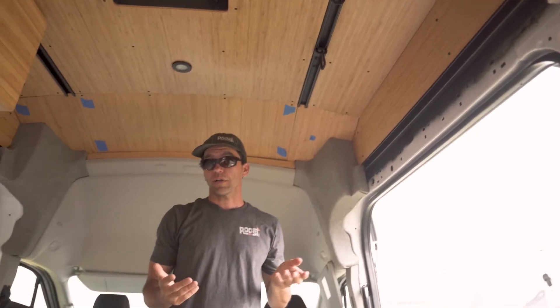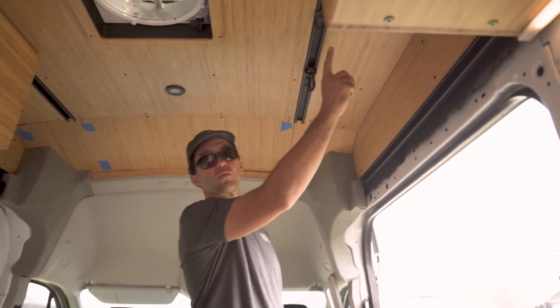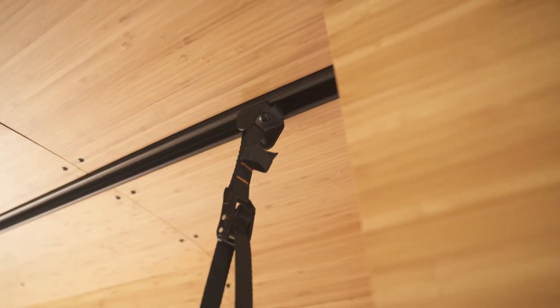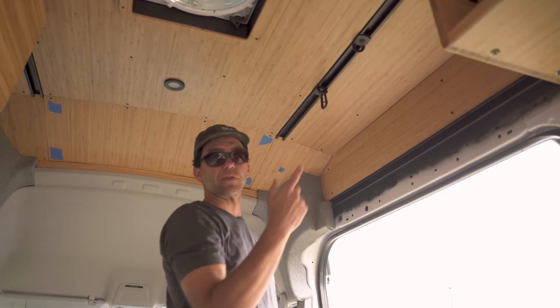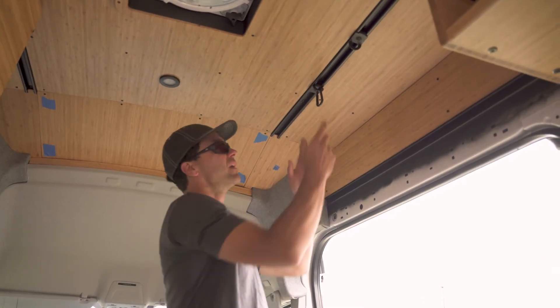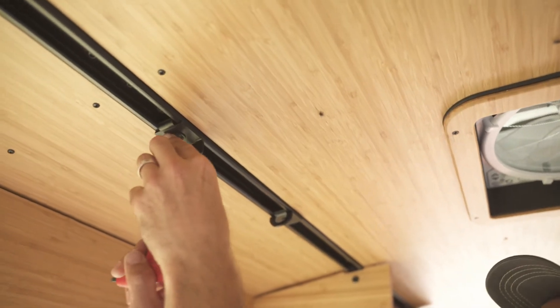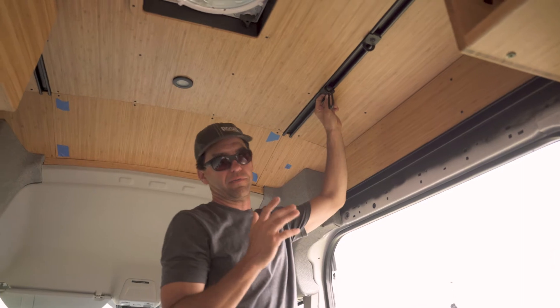The benefit of the smooth rail over other products such as the L-track system is that with the smooth rail we have great control over the aesthetic. With an L-track, you have a bolt stud extending out, which makes for a challenging aesthetic. The smooth rail also offers micro-adjustment of exactly where you want to place your cabinetry, unlike the L-track's one-inch increments.